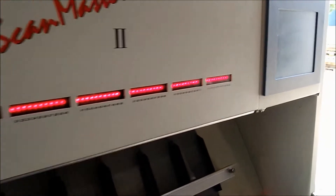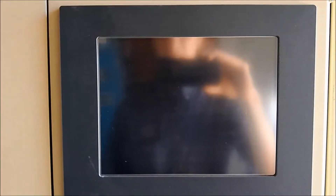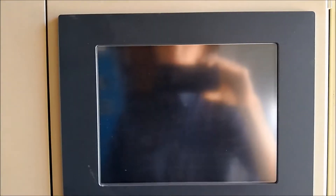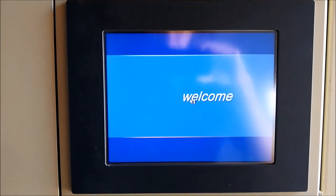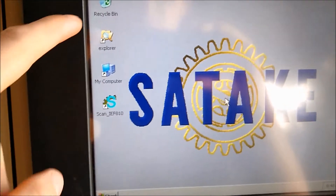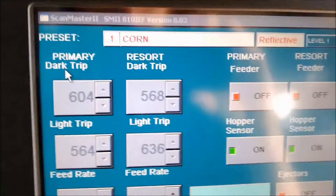We are going to go ahead and start the unit. You can see the panel lights come on and the computer is starting to fire up. It is important to note that when shutting this unit down, you always start with turning off the computer — you never just hit the power button on the front. Now the computer is fired up. Hit the explore button and it shows what it was last doing — you can see it's got corn up there along with all the different options.